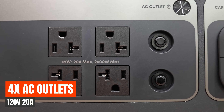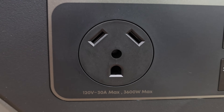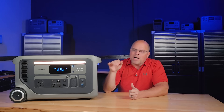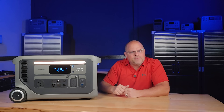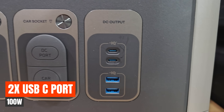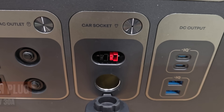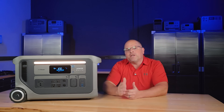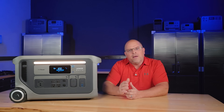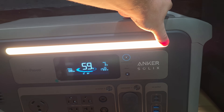Ports are laid out logically. You get four standard AC outlets, including the coveted RV plug — the TT30R outlet with higher amp options — which is a must-have if you're going to be connecting this to a transfer switch. There are two USB-C ports that can output 100 watts, two USB-A ports, a 12-volt 10-amp car socket, and a 30-amp Anderson plug. That 30-amp Anderson plug is much safer and preferred for DC systems, and it can be adapted down to two car sockets if needed.